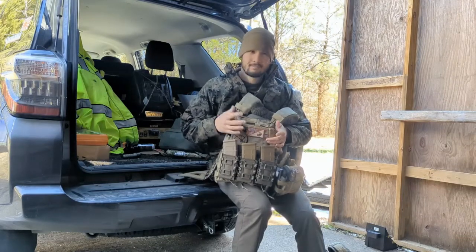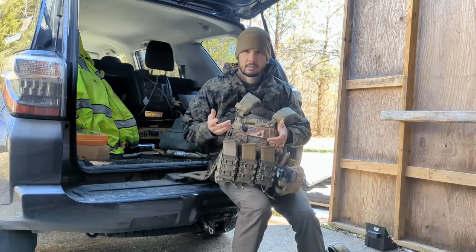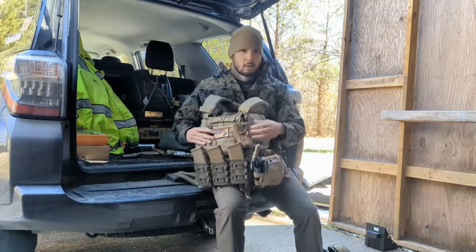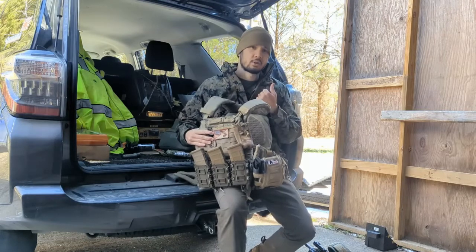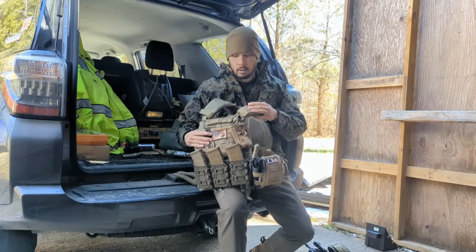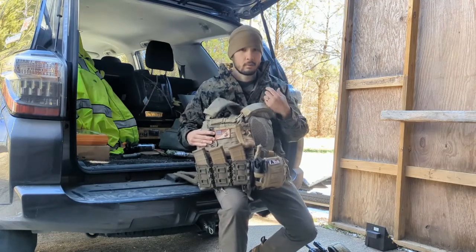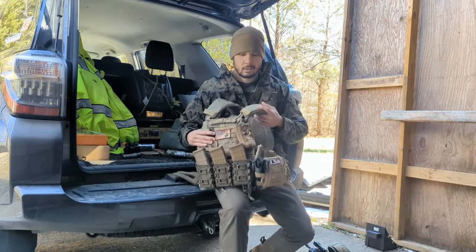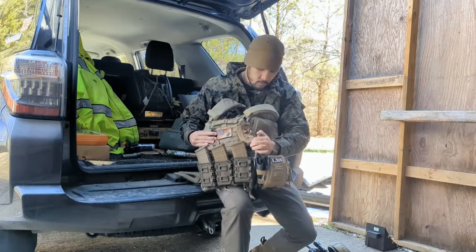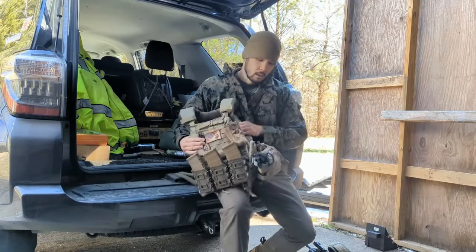I've also got a whistle - I just had it laying around, it seemed like a good idea, doesn't take up space, and it's another method of signaling. I've got my radio pouch right up on my chest so I can adjust channels and volume. I'll have a headset running to my ear underneath electronic ear pro, but if the headset fails I can unplug it and still hear it since it's right in front of me - not on my back where a buddy would have to adjust it. I've also got a tactical knife so that if I'm in a scuffle I can pull that out.